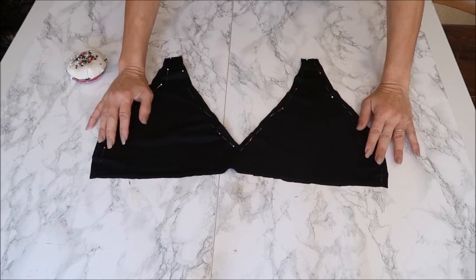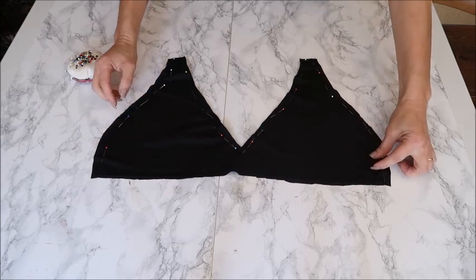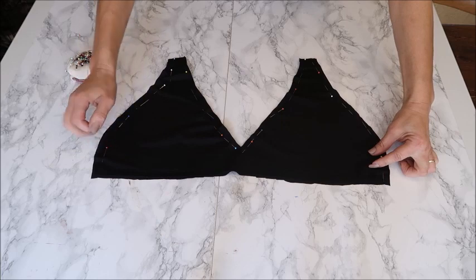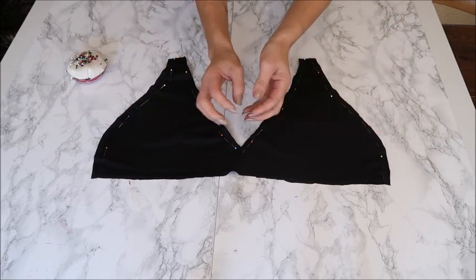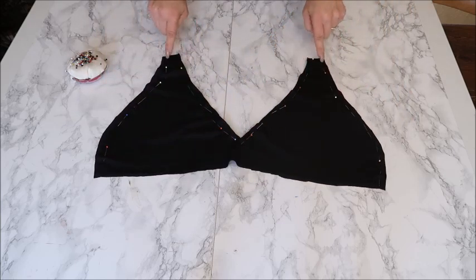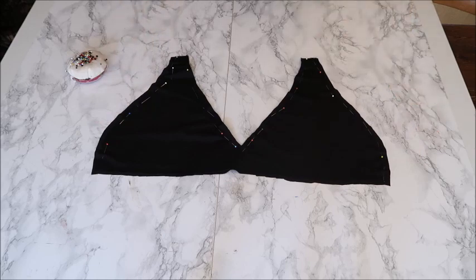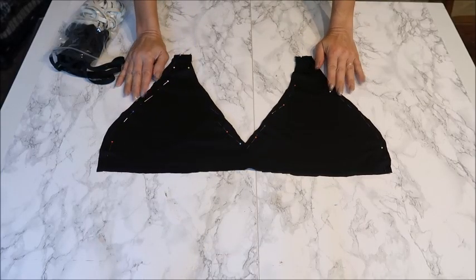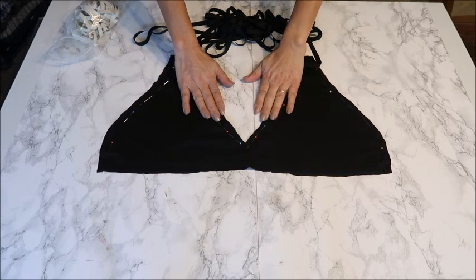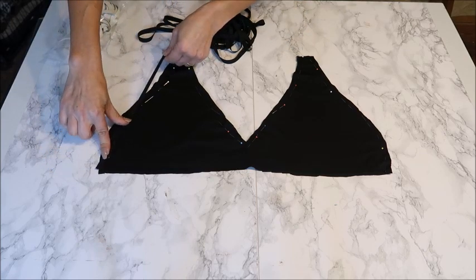Sew the two or three cup layers together. If you want to add padding later, make a snip on the side just inside the seam — large enough to fold the padding in without creasing it. Leave the top open for straps and the bottom open for gathering. If you haven't put elastic on the bottoms yet, do it now — don't stretch it, just hold it — to maintain the shape of the fabric.